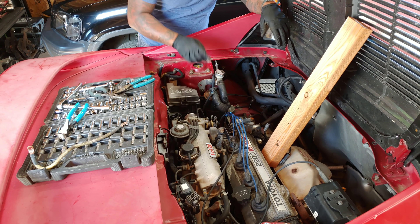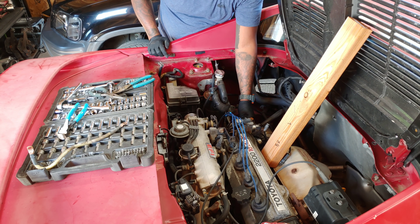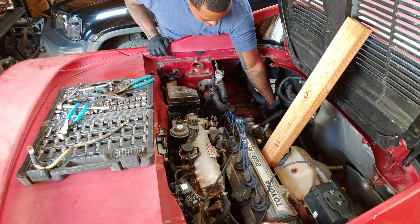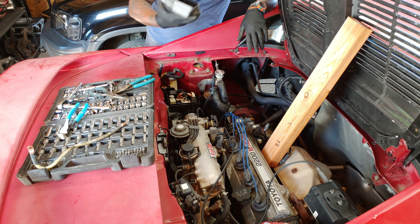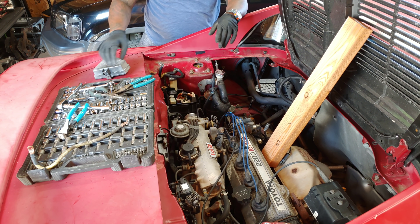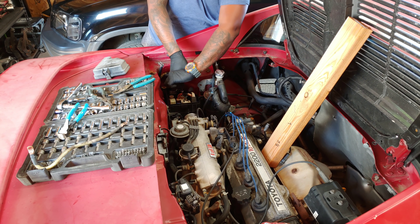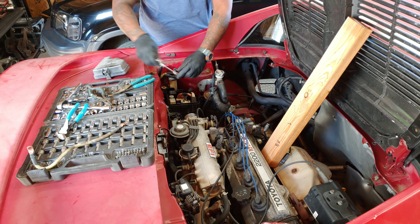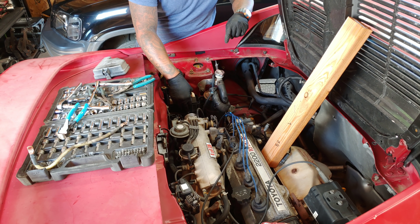A lot of stuff so far - our coolant hose is gone, our return line to our fuel is removed. I still have to remove our main fuel line. Slowly but surely. Next is going to be this fuse box - it's mainly in the way, so I want to make sure I remove all this stuff appropriately. First, before I do anything, I need to make sure the battery is unplugged, so I'm going to do that now.